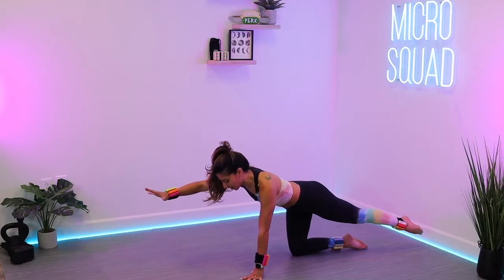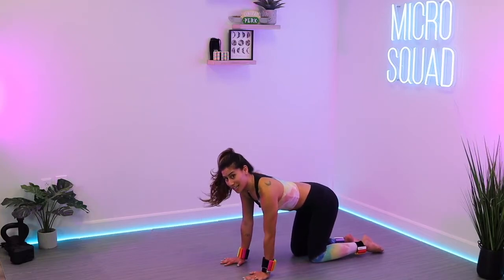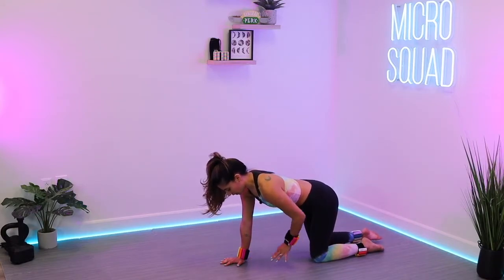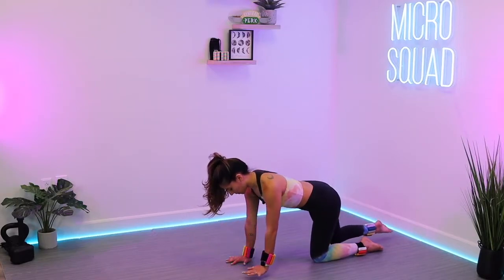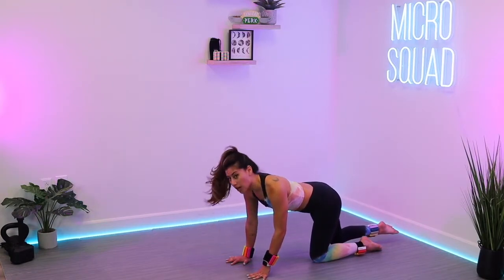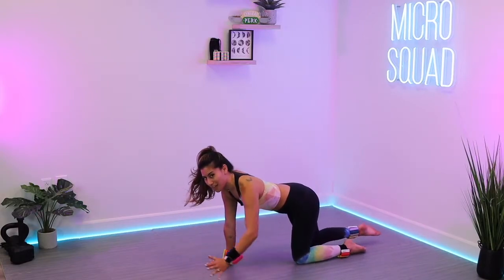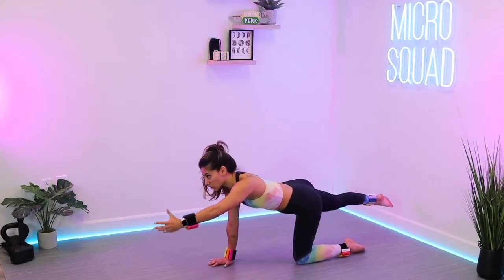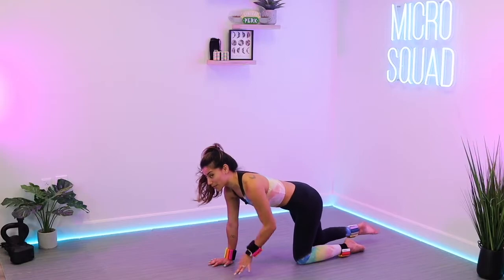We're going to switch to that left side — just those reaches in three, two, one. Back to tabletop. Take that left hand, reach it out as the right leg reaches out behind you. Make sure you're still pressing that left shin down into the floor, reaching opposite arm, opposite leg. Pull that belly button in towards the spine. Now if you've got weights on both ankles and wrists, you're automatically feeling it in the shoulder and in the glute. If you just have it on the wrists, you're just feeling it in the shoulders. Maybe this is where you invest in a second pair of bangles.